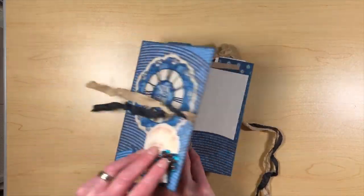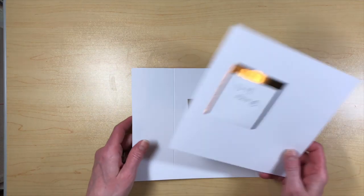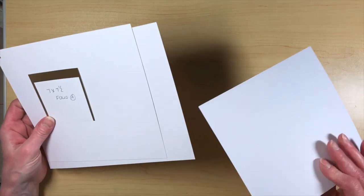Let's get started with this folio. I'm going to use white cardstock for the tutorial so hopefully it's easier to see. And then I'll have a base that I will go ahead and be able to play with and make another one.